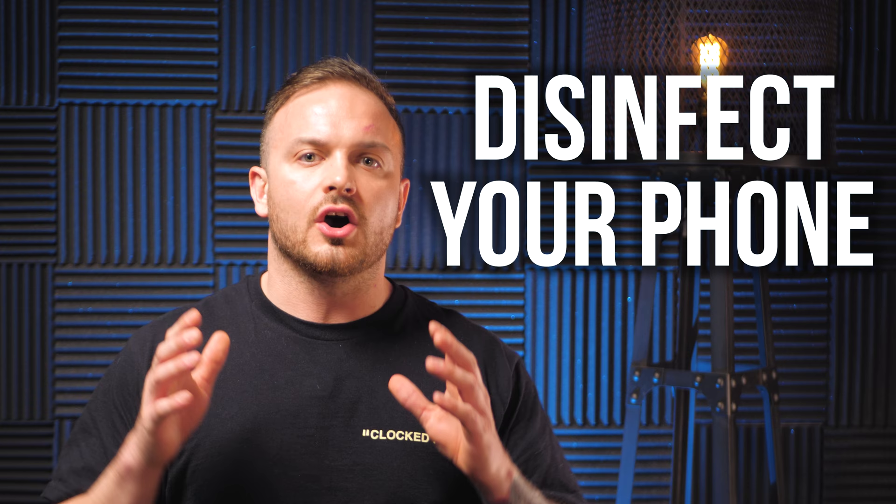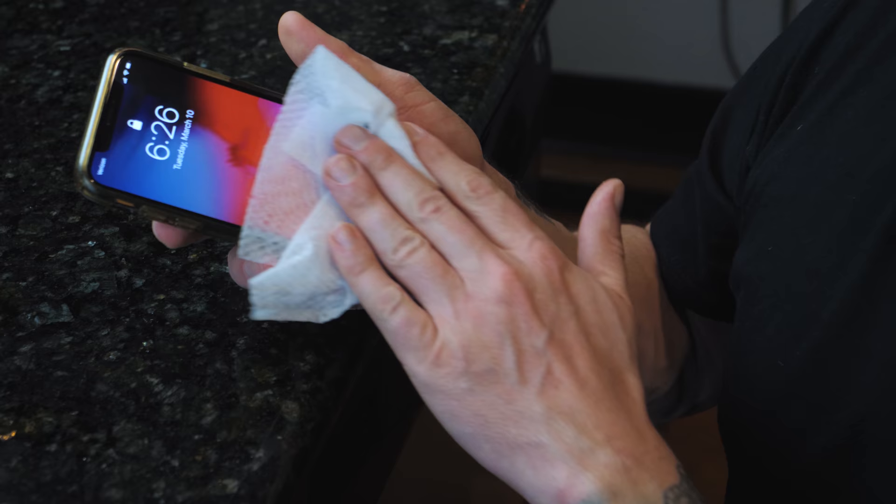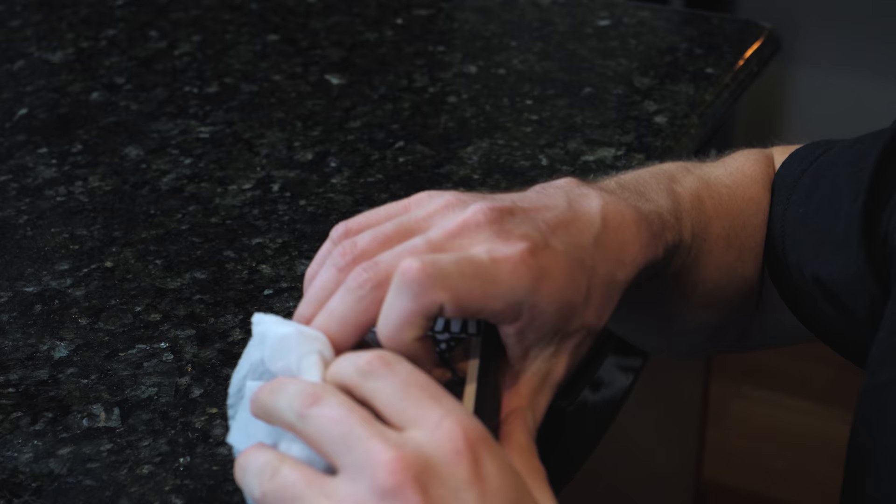Disinfect your phone often. A lot of people don't know this, but phones are actually dirtier than escalator handrails and toilet seats. Think about it — it's touching up against your face, it's all over your hands, you're setting it on the ground, on the floor, everywhere. That's just disgusting. So now that you know that, disinfect your phone as much as possible.